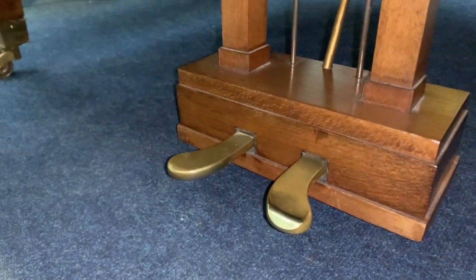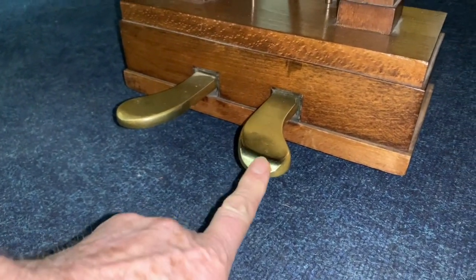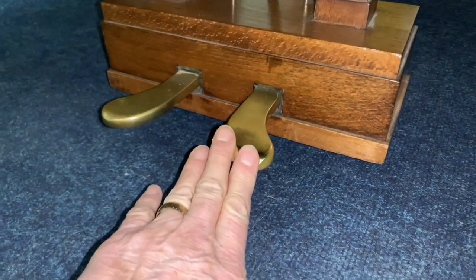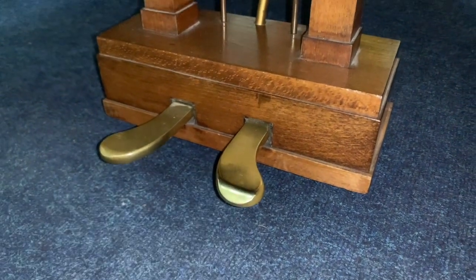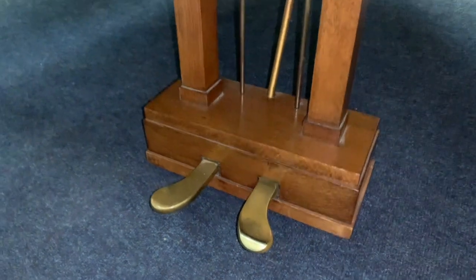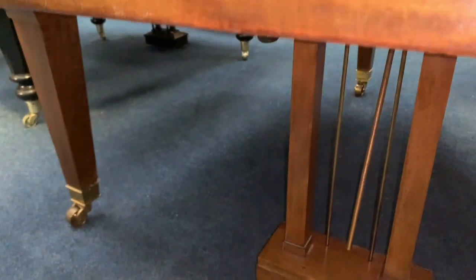First of all, we can tell looking at the pedals that it's had quite a bit of use. They're quite high pedals and that's why they've tended to wear, because of the angle of the pedals, and we might be able to improve that. But the piano has been well used, as you'd expect — top quality Bluthners are very often well used.